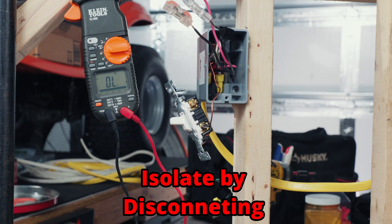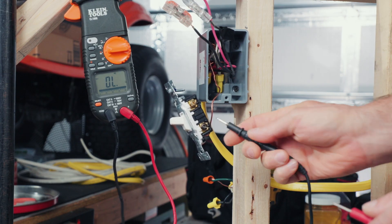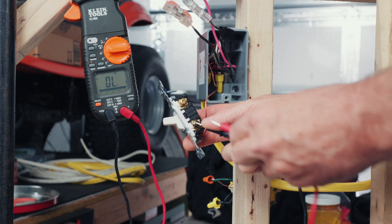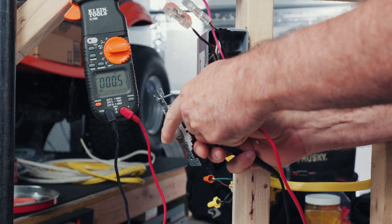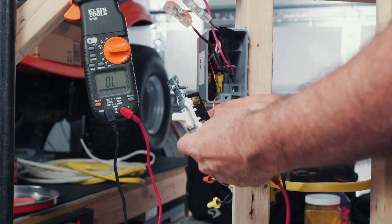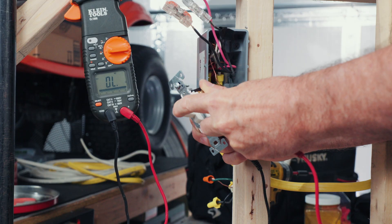What I want to do is isolate these switches so that I can test them properly. Let's take a meter, put one lead on the black screw and one lead on the brass screw. That should turn off — and it does. Now let's keep our meter on the black screw and test the other screw on the other side. That one's working properly.